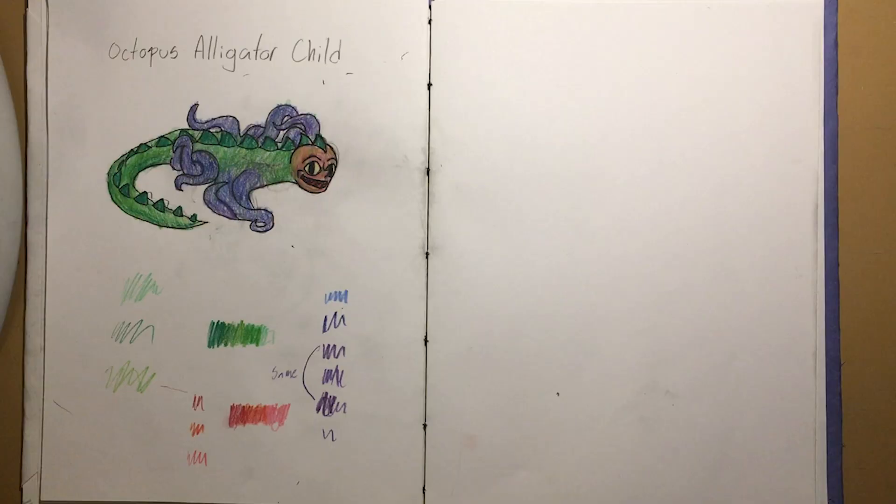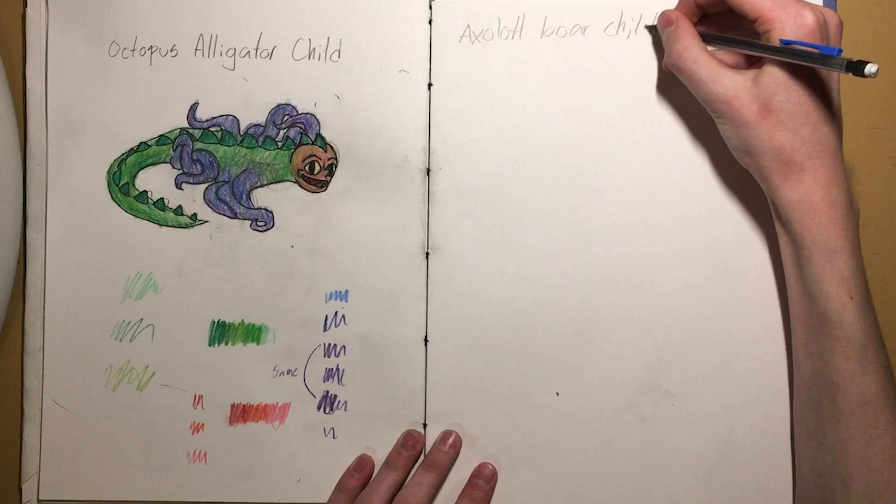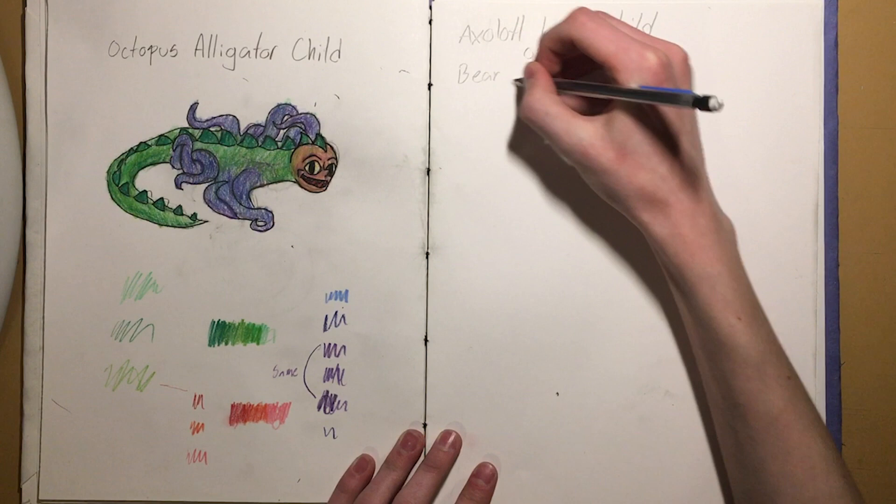So I'll just get started on one of the other drawings so I can time lapse that. The options that I was given by Eevee were an axolotl boar child or bear cat child. I feel like I could do the bear cat child better.